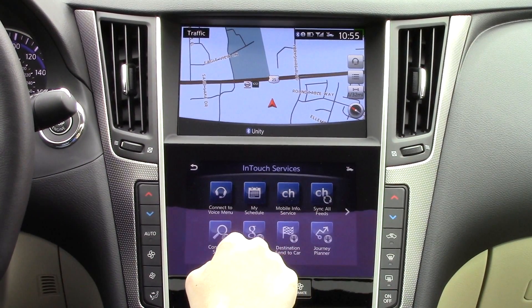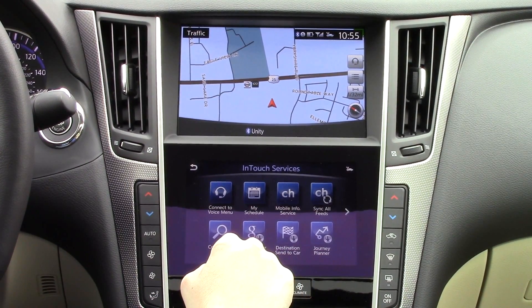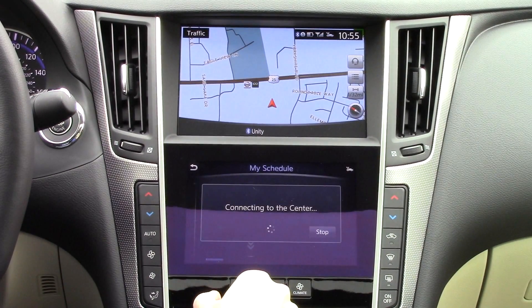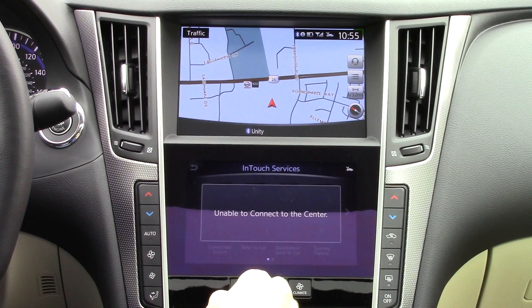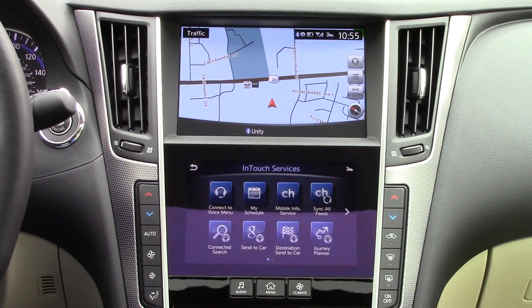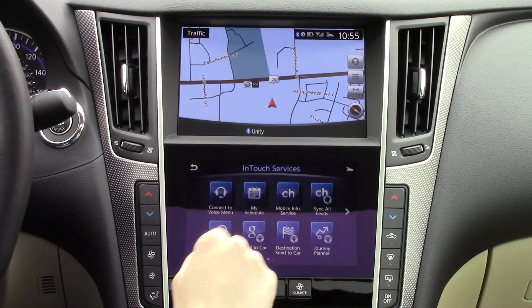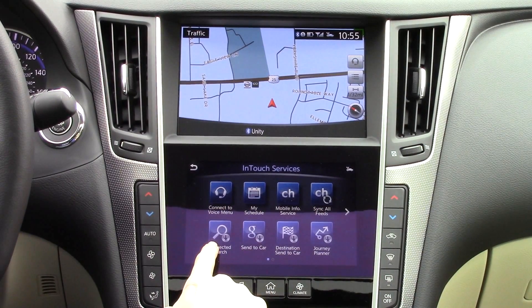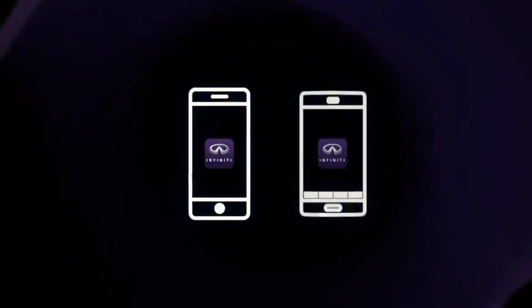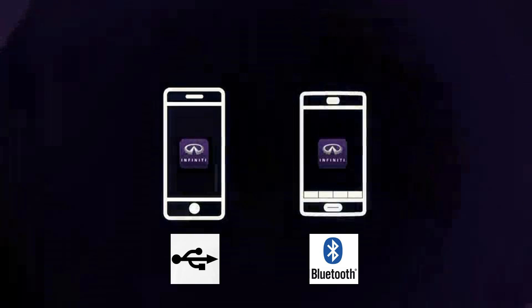In the InTouch services section, you have many helpful apps. Be aware that you do need a subscription to use these services after the initial six-month trial period has expired. To use the services, you will first need your connected smart device to have the InTouch services app installed, because these will use your phone's data to function. iPhones must be connected via USB and Androids via Bluetooth.